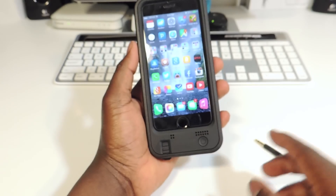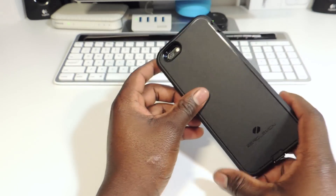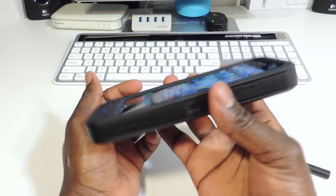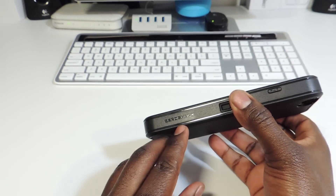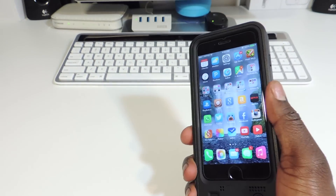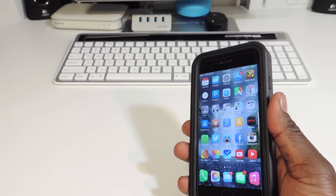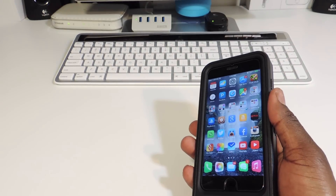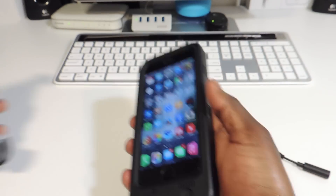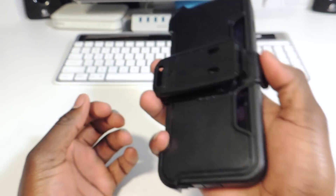If I want to see how much charge the battery case has, I just tap it and it shows the lights again. The only thing I don't like is that this thing adds a lot of bulk — you can see that huge lip. It's big and not the most attractive, so this is not an everyday case. This is more of something you bring along — put it in your car or your bag — for when you really need that extra juice.